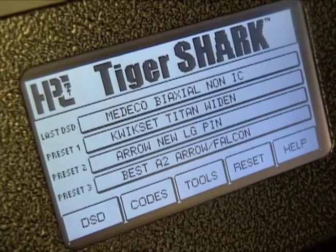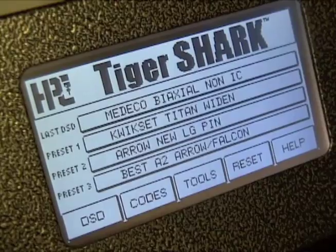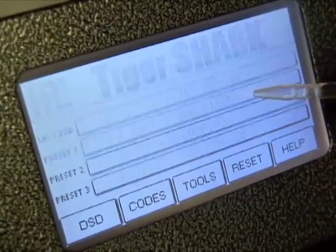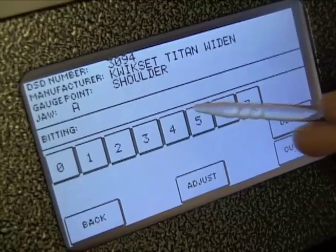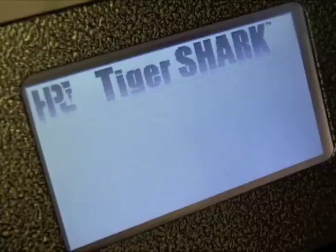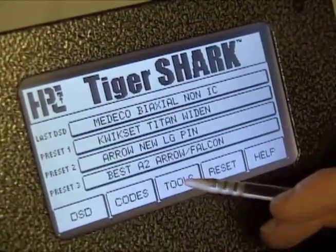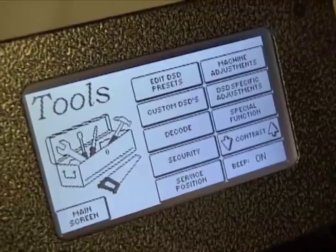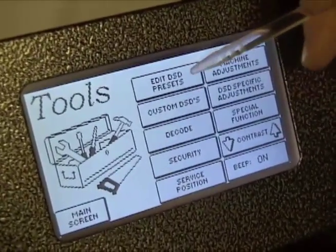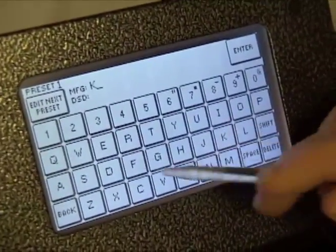The main screen has presets for the three keys you cut most often, plus a shortcut to the last key cut. These buttons take you directly to the bitting input screen to enter the cuts needed. Entering a new preset or changing an existing preset is also very easy. Select Tools to go to the Tools menu, then select Edit DSD Presets and type in the name or DSD number of the key you want to add.